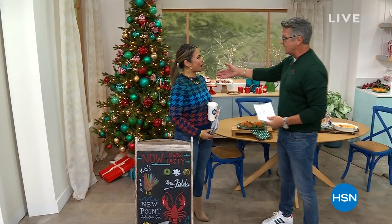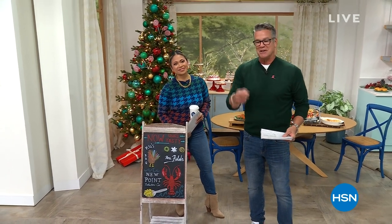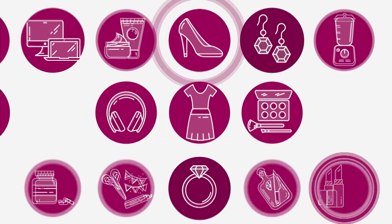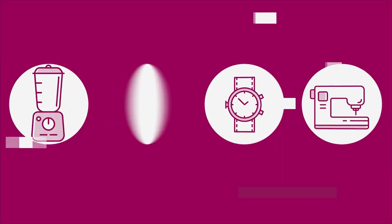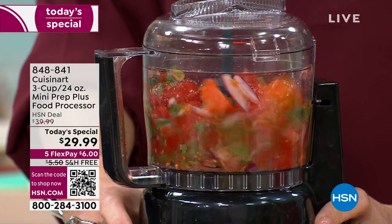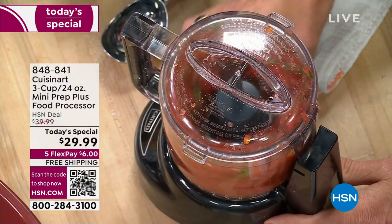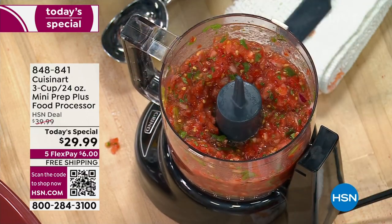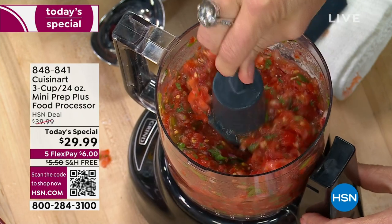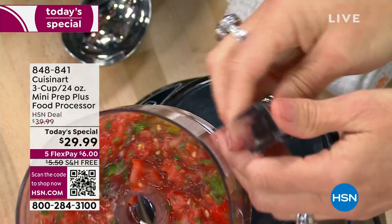You're going to be with me for two hours, and we're starting with the biggest holiday hassle — prep and chopping. Watch how easy it is to make salsa with our Cuisinart three-cup, 24-ounce mini food processor. That took seconds — five seconds. Fresh salsa, never buy it in a jar. I never do because I can make it at home in my food processor so easily.